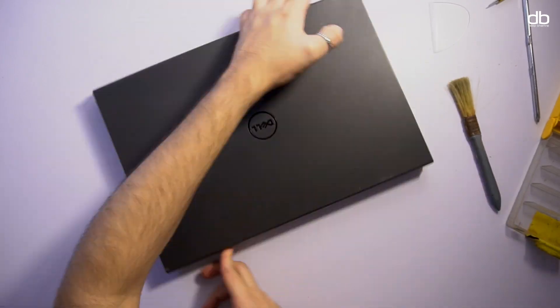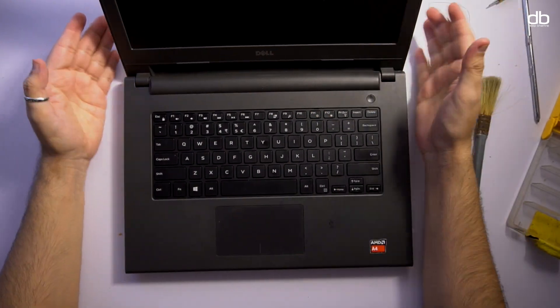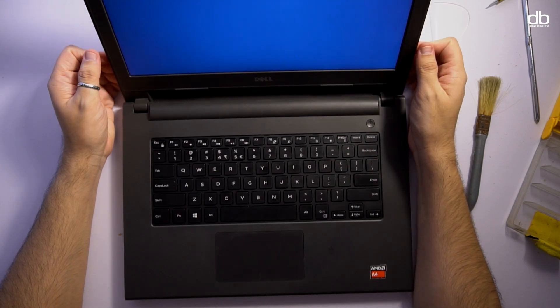Sliding in the cover and screwing in the last screw before installing the battery, giving it a courtesy clean, and we are done. Pressing the power button to check if it works — and it turns on. Perfect.